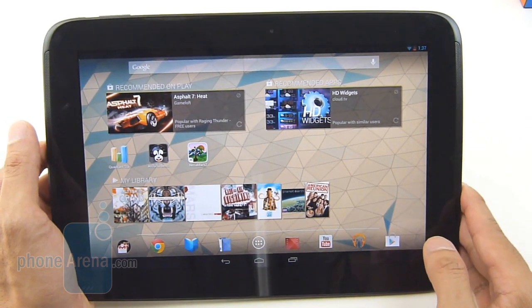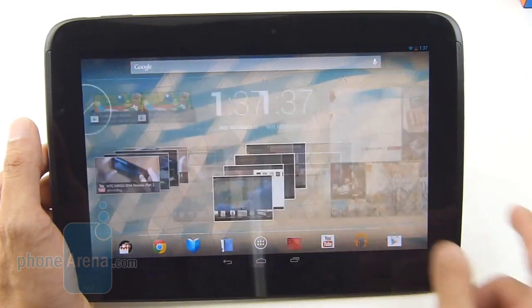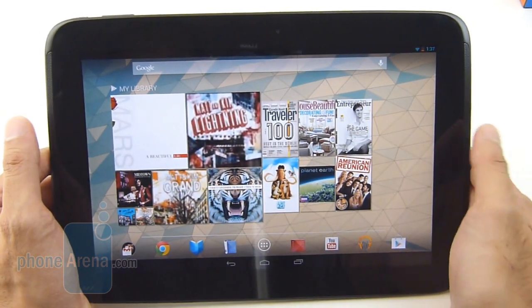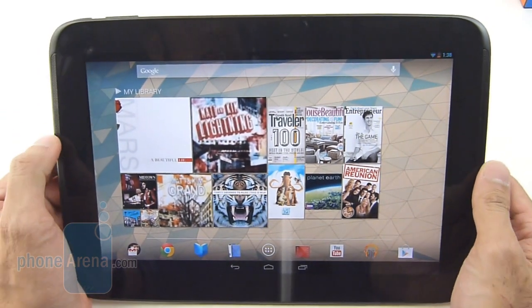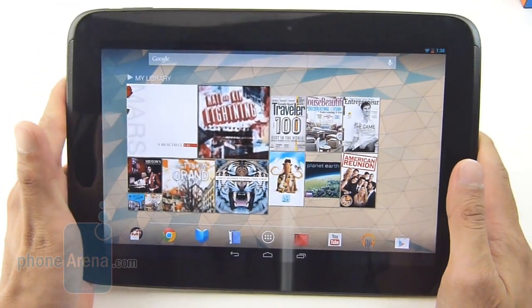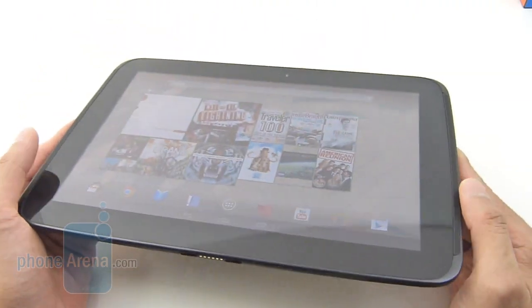So there's still plenty of stuff to like about it. The competition will really need to step back and realize what this has to offer, just because you're getting a whole lot of value for the buck. And honestly, if you're in the market for a tablet this holiday season, this is something you want to take a look at.